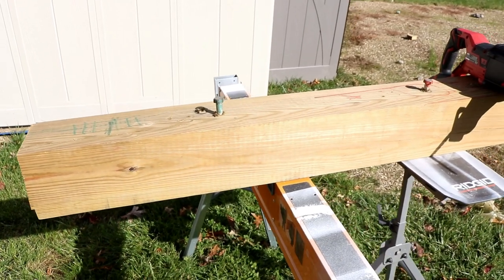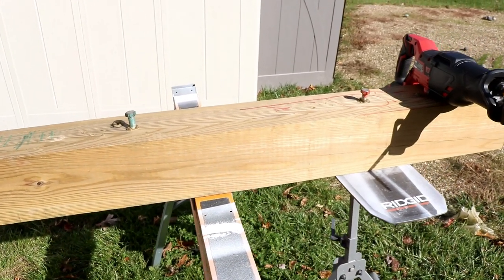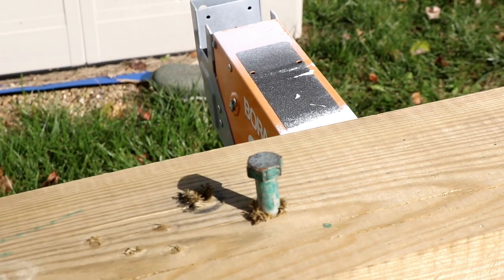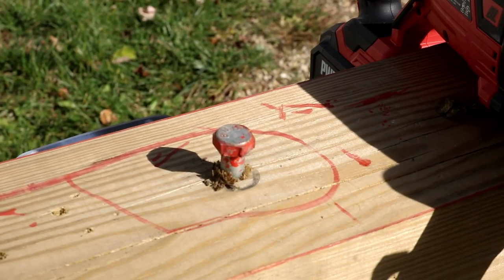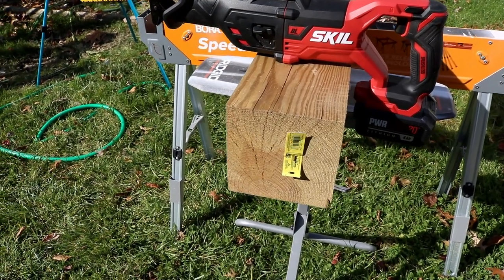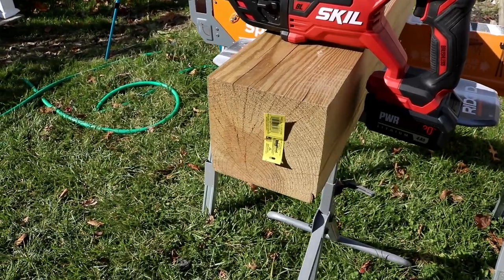Let's start the slicing and the dicing. We got a treated 6x6 and we got some lag screws right up there. We're going to slice and dice — we're going to take them right off. We're going to try anyway. We got the test area set up, the wood is ready to slice and dice.